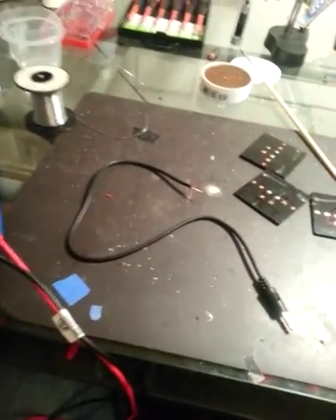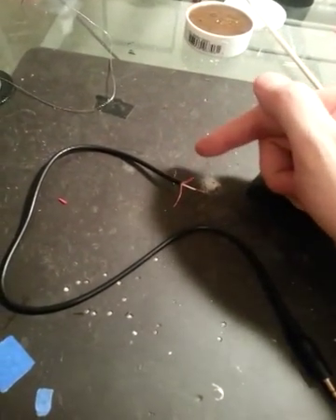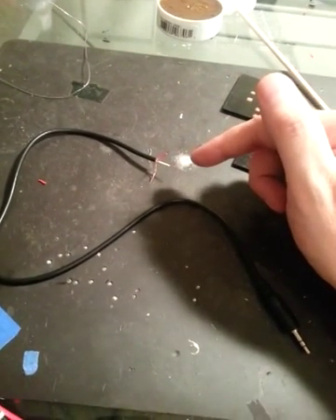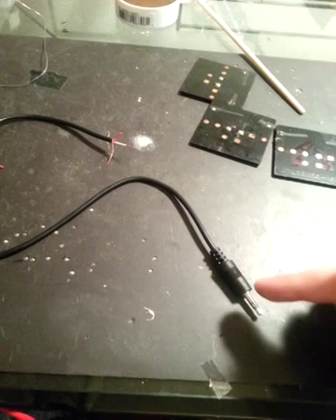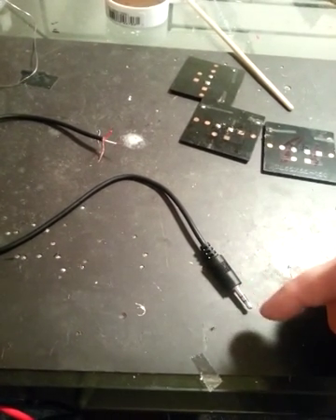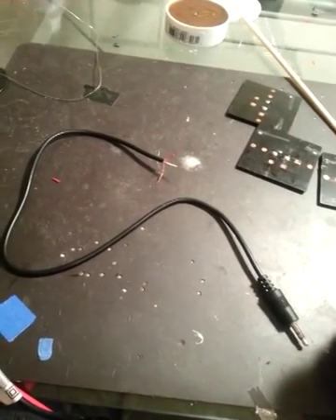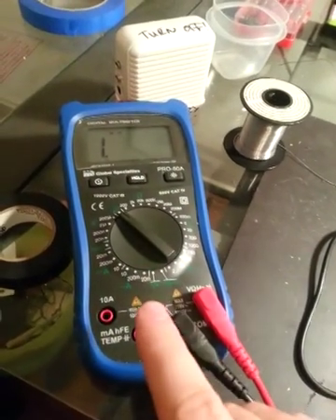Have you ever wondered which wire in these 3.5 millimeter audio cables goes to which part of the male plug? We're going to find out. And to do this, you need a multimeter.